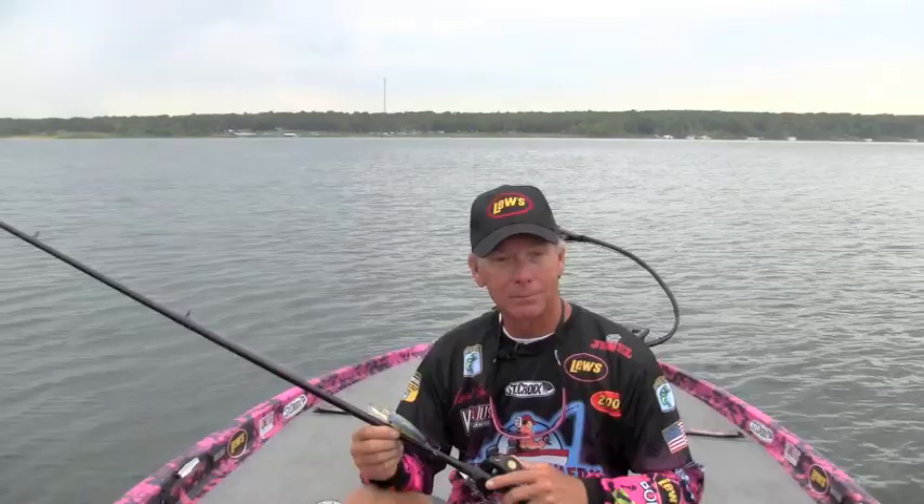So, if you're throwing big plugs, if you're throwing an Alabama rig, whatever you want to throw — if you want to get the most casting distance out of it, you want to check out the Lew's BB-1, available in three different gear ratios: 5-to-1, 6.4-to-1, and 7-to-1. Anything you want to chunk a long way, the Lew's BB-1 is going to get it done.